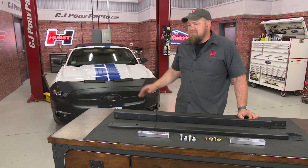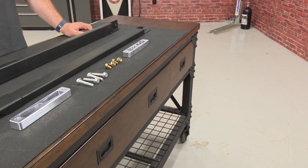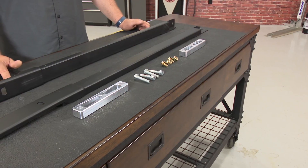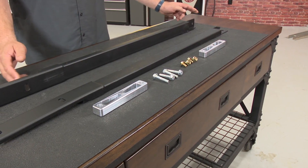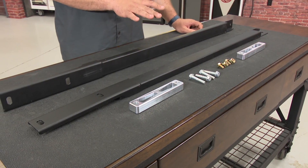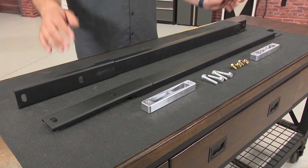We're going to install them on this 2015 EcoBoost convertible. Like the Fastback version, these Steeda low-profile convertible-specific jacking rails are made right here in the USA of a robust 2x1 inch steel. They have open ends to avoid condensation, which can lead to rust, and include necessary hardware for installation along with billet adapters specifically for use on the convertible.